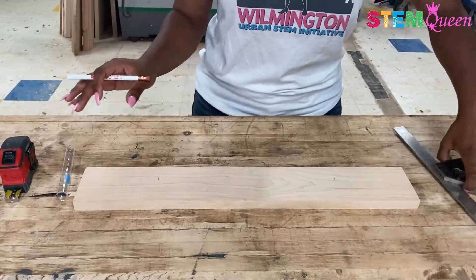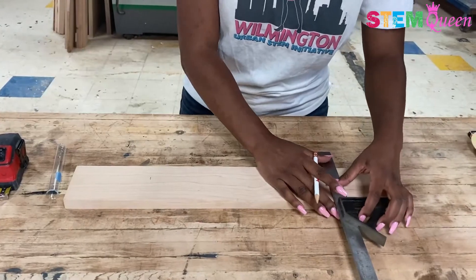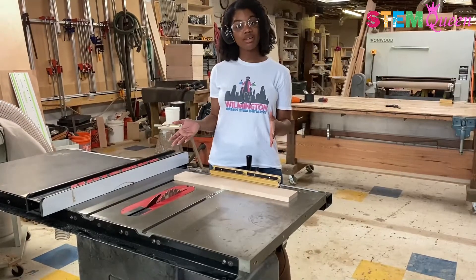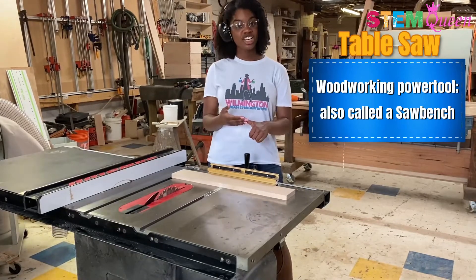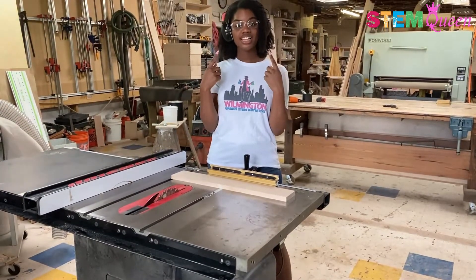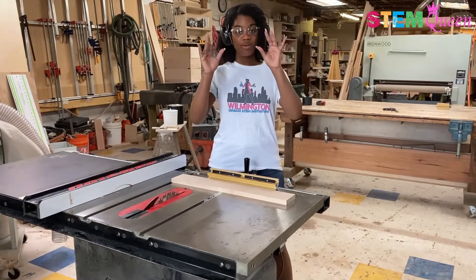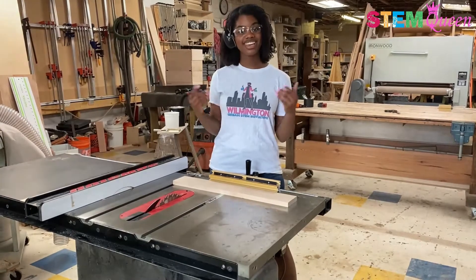Now I'm going to take my square and make my lines longer so they're easier to see and cut off. Now I'm going to use the table saw to cut my wood. But if you don't have access to a table saw, a jigsaw or even a handsaw works just as well. You can see I'm covering my ears with my earmuffs and my eyes with my safety glasses to make sure I'm all protected by using my PPE. You can notice I'm not wearing any gloves because you are not to wear gloves when operating machinery with moving pieces. So now I'm going to cut.